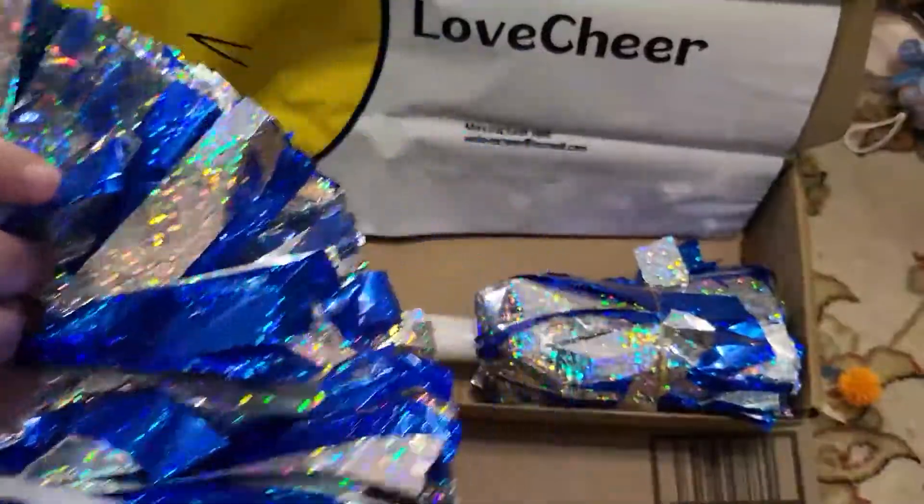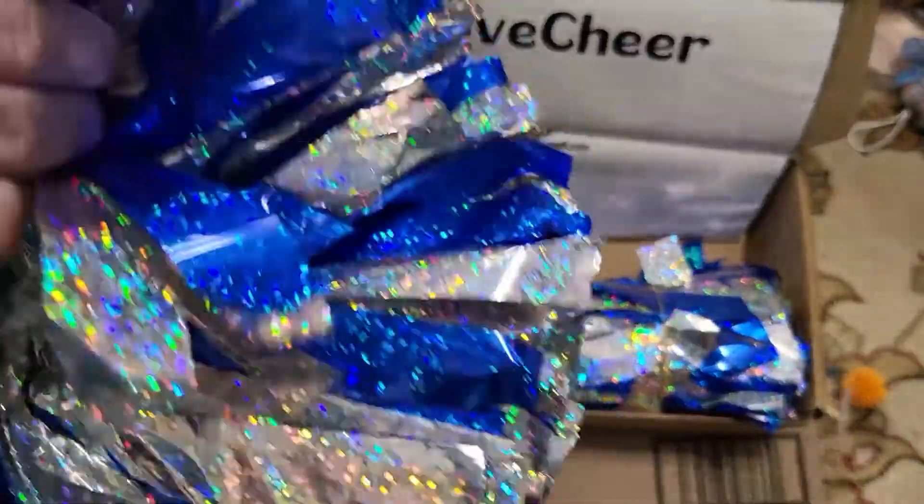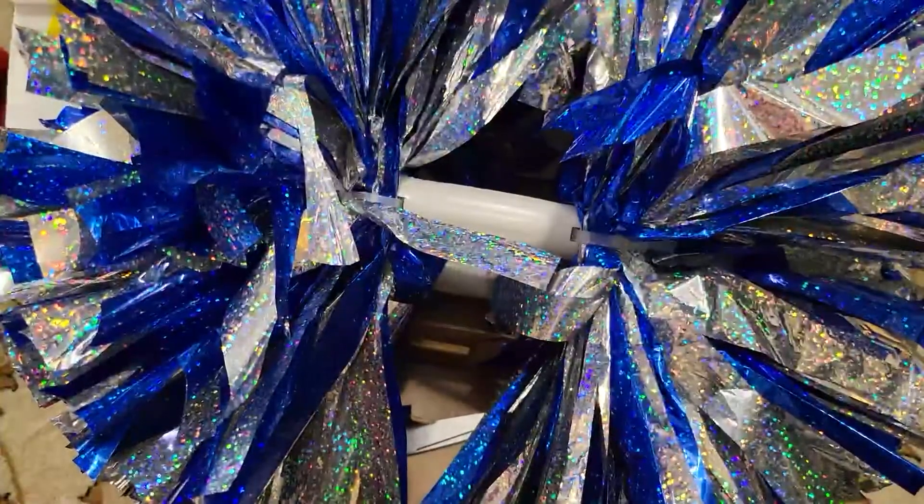Anyway, this is great for kids that are interested in cheer, or also my daughter does dance team and they do a pom-pom routine. So lots of uses — you can also just play at home with them. There you have it, thanks for watching and hopefully you enjoyed this video.